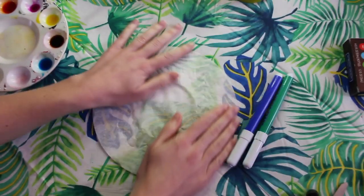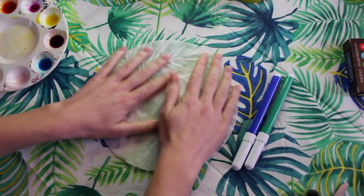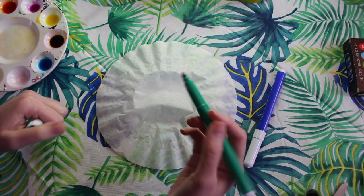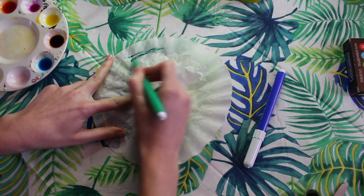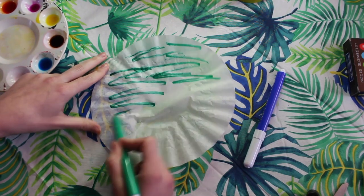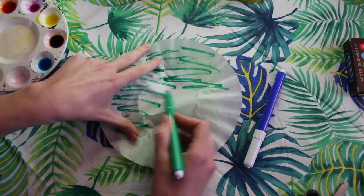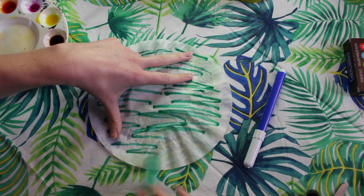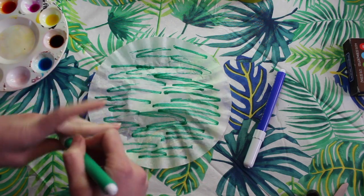Now it's time to create our lily pad. We're going to take one coffee filter and flatten it on our table. Then we're going to take a green marker and we're going to scribble on our lily pad. You don't have to fill in all the gaps but we want to have most of it colored. Then we're going to take a blue marker and add some blue squiggles here and there.